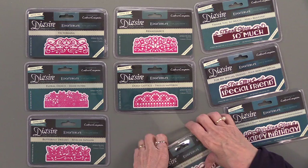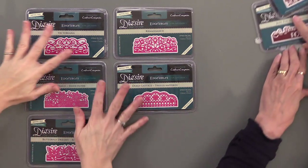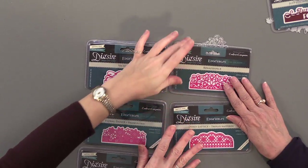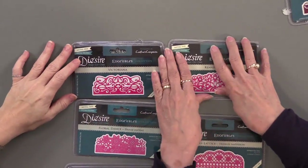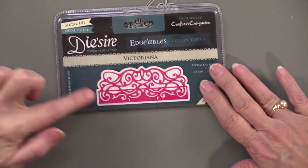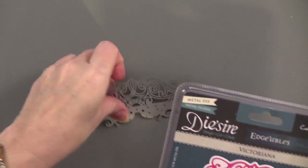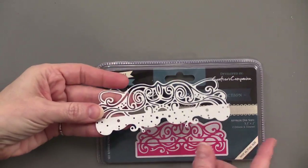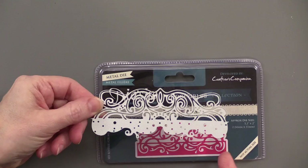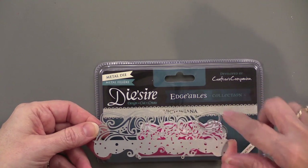We're going to take the words and set them aside for the time being. We're going to start with these gorgeous edgables. The first thing to know is that what you see on the front packaging is not the actual size. Here's the actual size — most of them are about five inches by two inches tall.